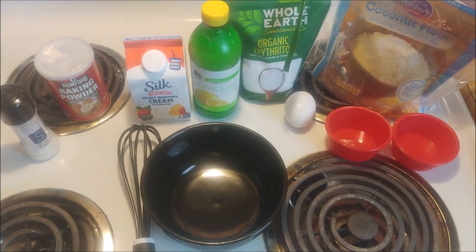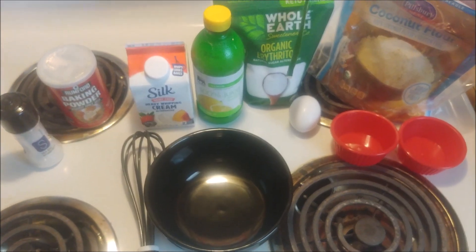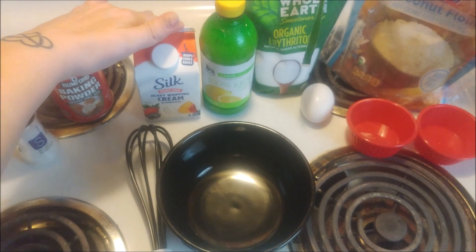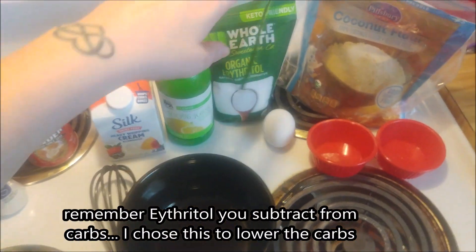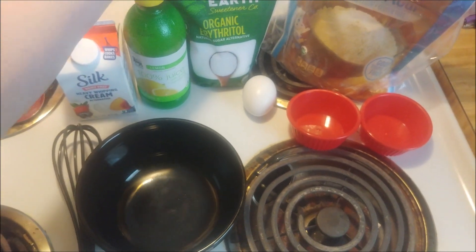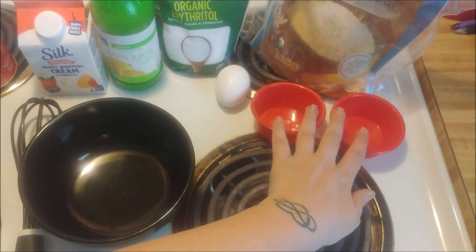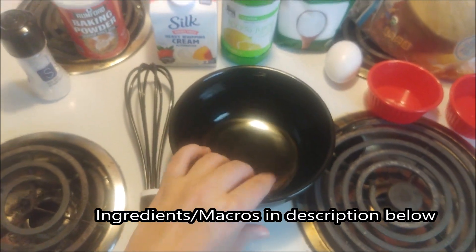Today we're going to make a keto lemon cake — a 90-second microwavable cake. You're going to need salt, baking powder, heavy whipping cream, lemon juice, some sort of sweetener (liquid stevia is preferred, but I'm going to try something that's not liquid and see how well it works), one egg, coconut flour, two ramekins, a whisk, and a mixing bowl.